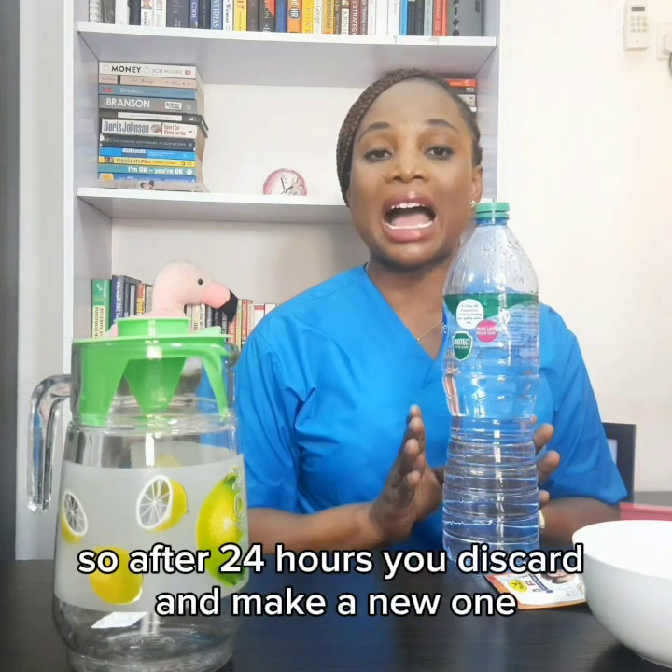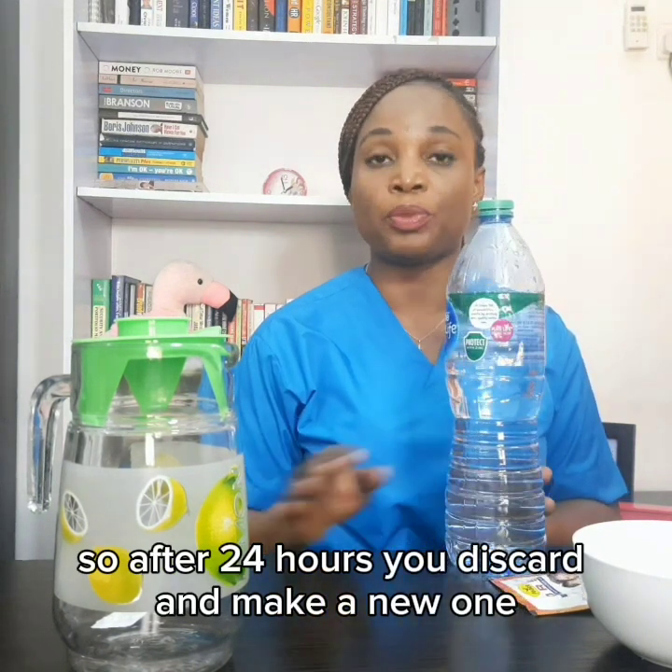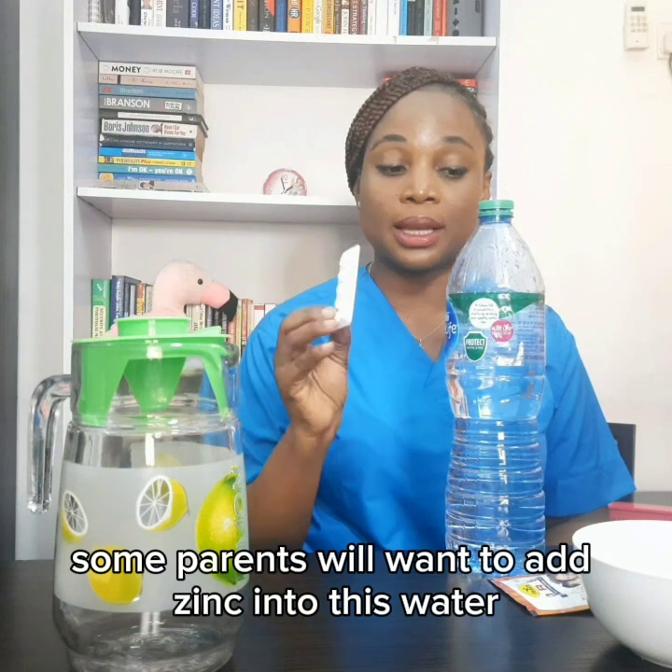Remember, once you constitute this it has to be used within 24 hours. After 24 hours, you discard it and make a new one. Some parents will want to add zinc into this water.